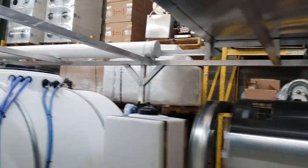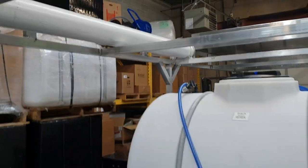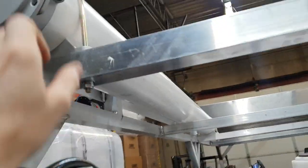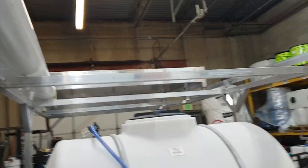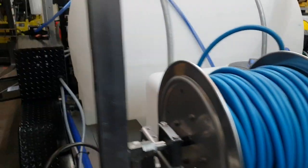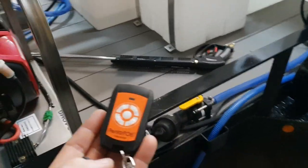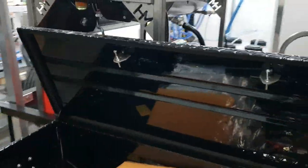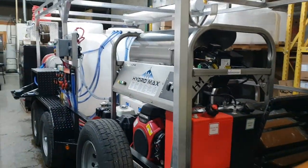And around back, we've got pole storage up top as well. You can run a crew of three or four off this trailer. The remote fobs are waterproof. See more at www.washingequip.com.